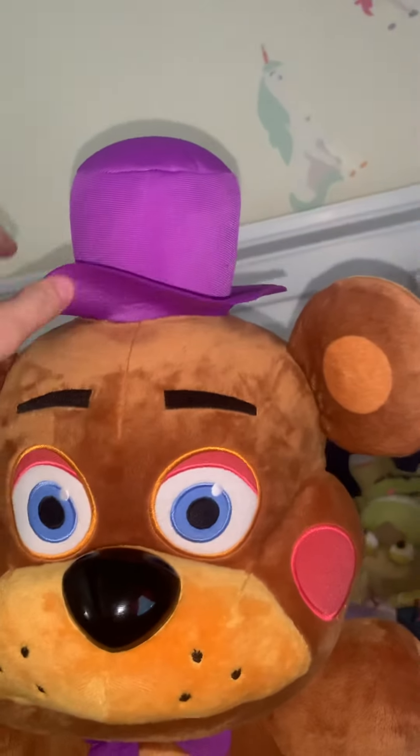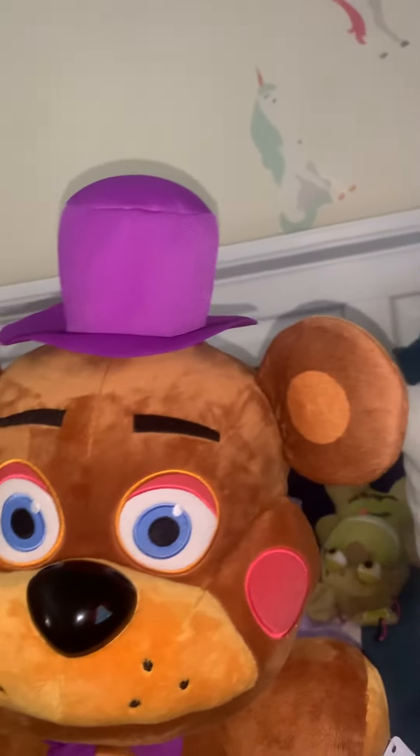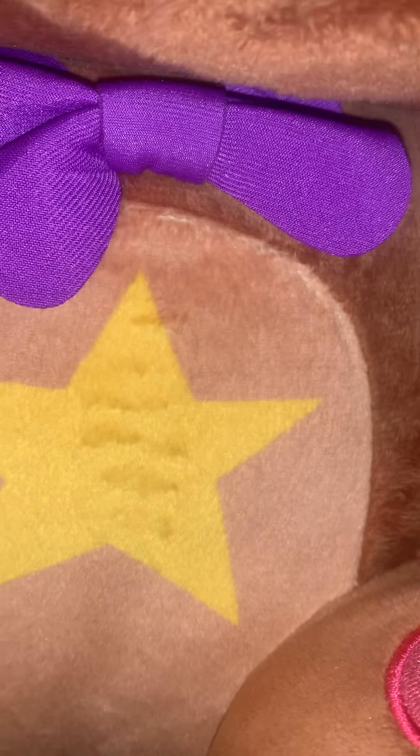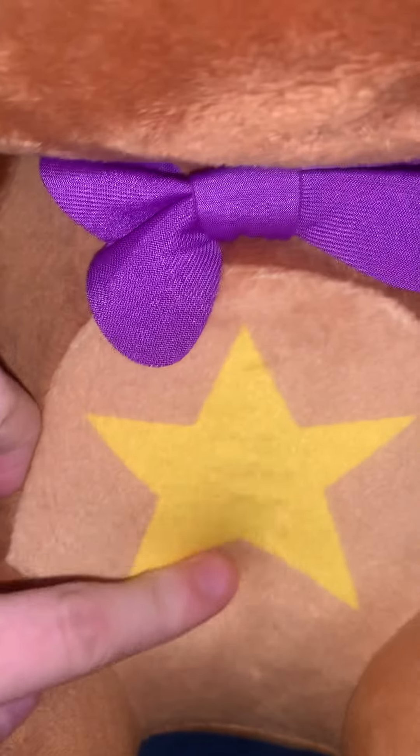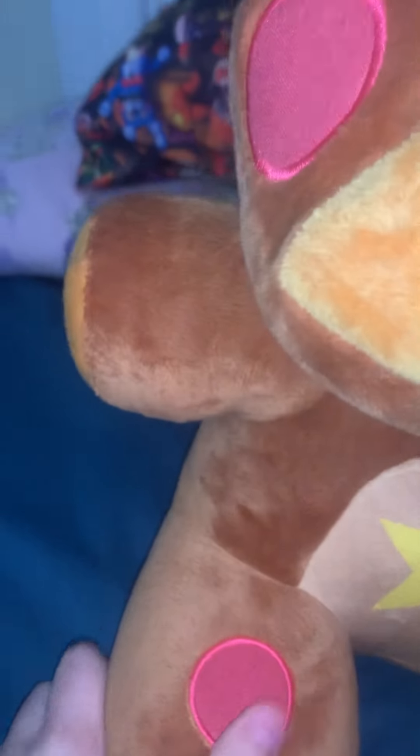His hat's actually not really flared up very badly like most of them are. He actually has a bow — I feel like the little Freddy didn't have an actual bow. He has little sewn-on cheeks and he's very soft, like even the printed-on parts are soft.